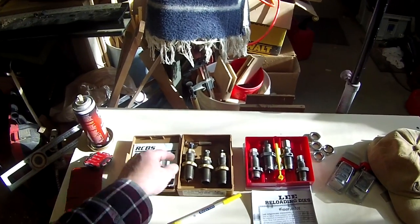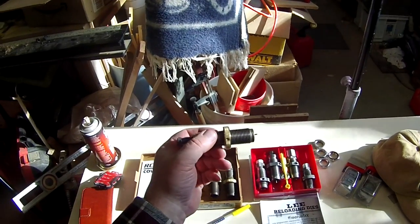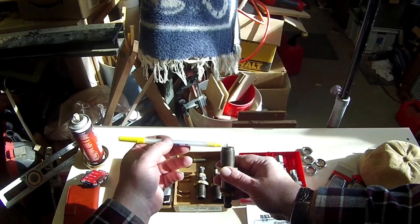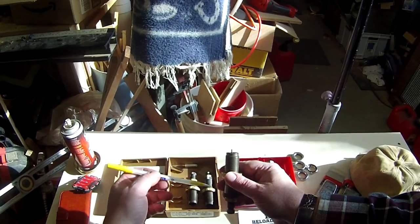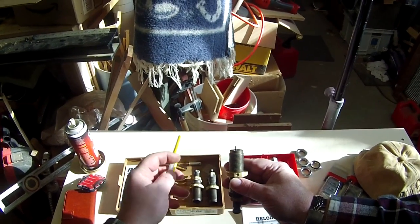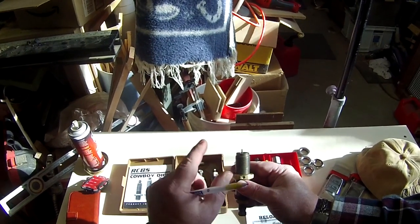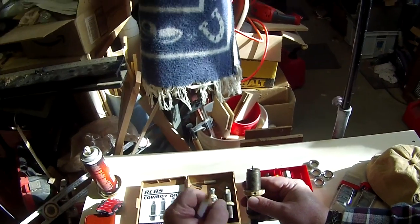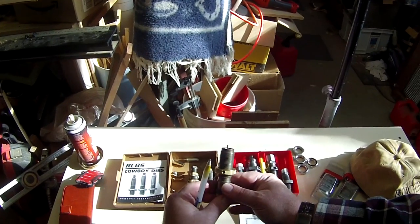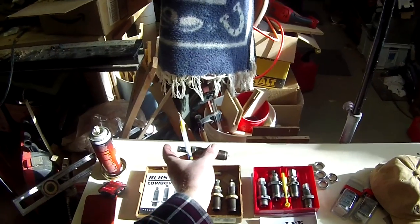Let's go through the basic operations on your three die set. This is the first die, and as you can see it has that little pin sticking out. That is a decapping pin, so when you run a case through this die it'll knock out the old primer and it will do a full length sizing on that case — just pressing that brass back into specs in case it bulged a little bit in the chamber as it was being fired. So that's the decap resize die.